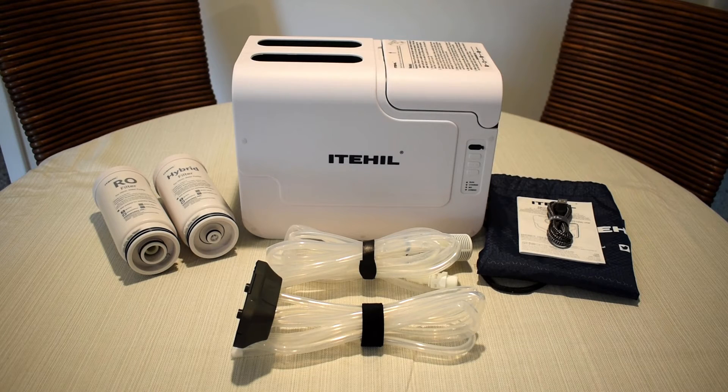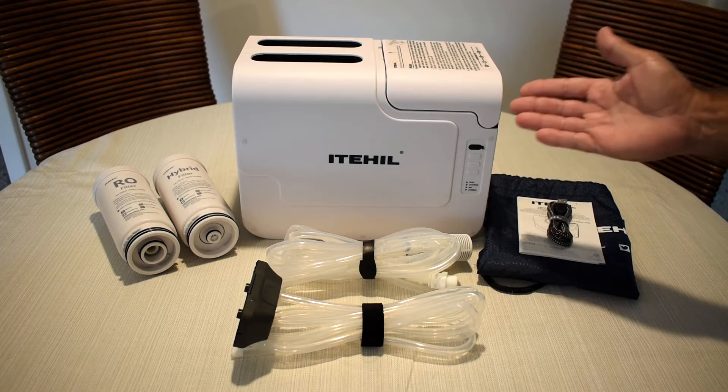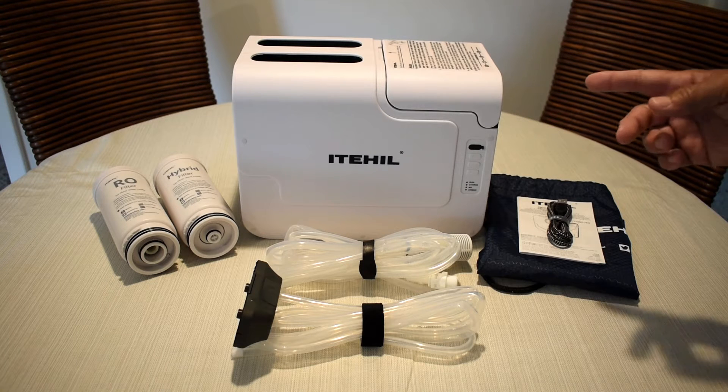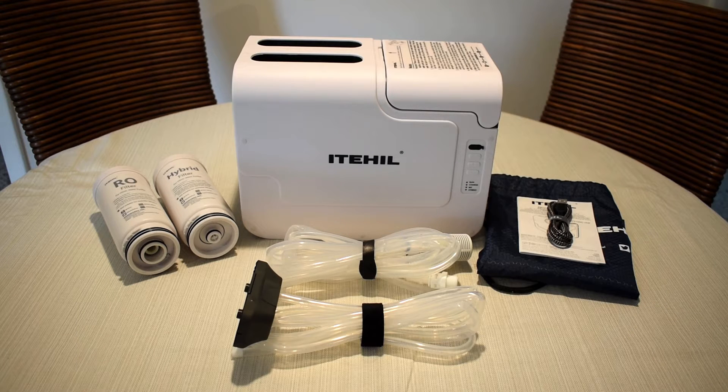Hey guys, welcome back to another video. In today's video, we're going to be testing out this Eithel ITS 100G-HW Portable Reverse Osmosis Water Treatment System. A unit like this one is ideal for those of you who enjoy camping and traveling. Having a portable unit like this will ensure that you'll never be without clean drinking water.